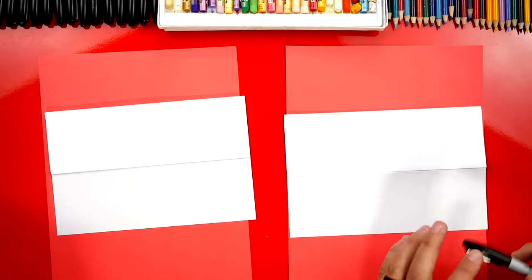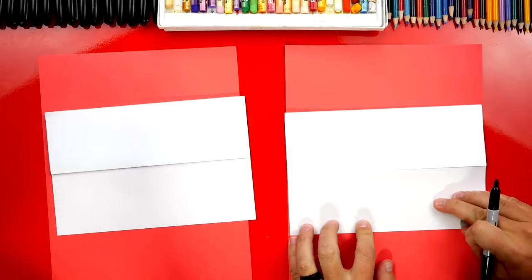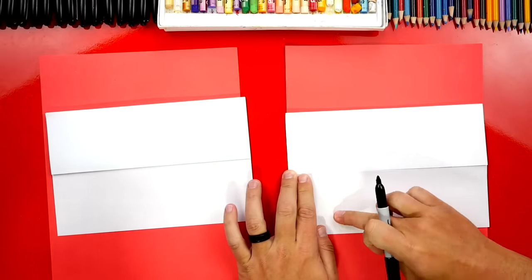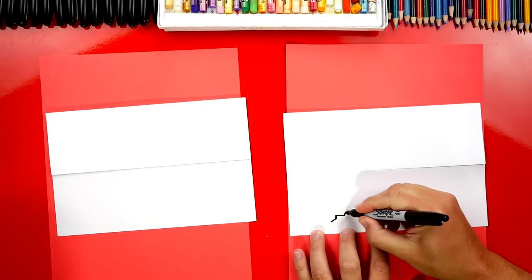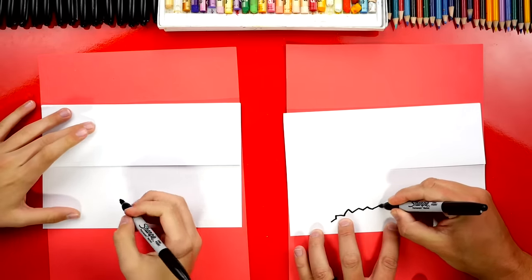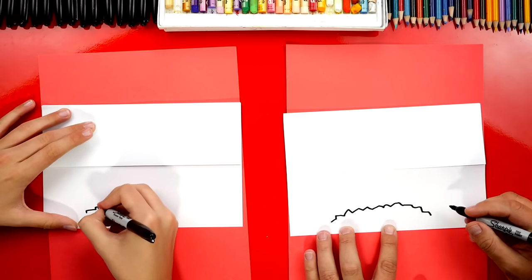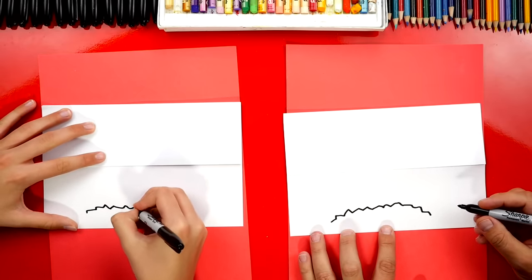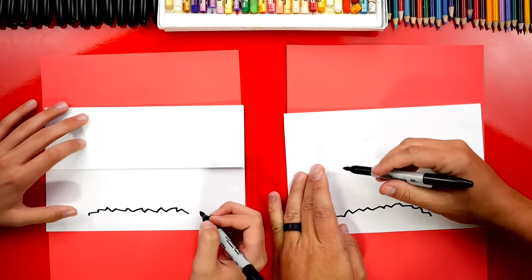We just use red scratch paper because it's easier to see on camera, but you can use whatever scratch paper you have around your house. Now we're gonna first draw the ground below the fold down here at the bottom. I'm gonna draw a bumpy line — we're gonna draw dirt and come over it like that.